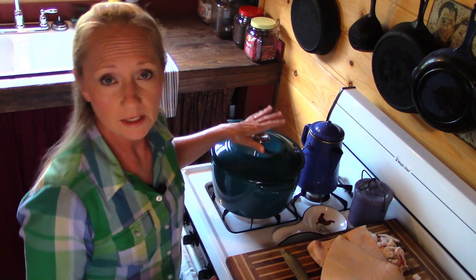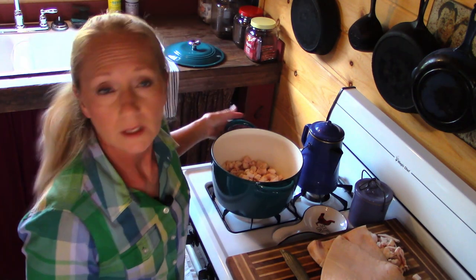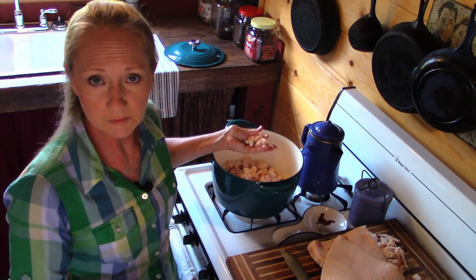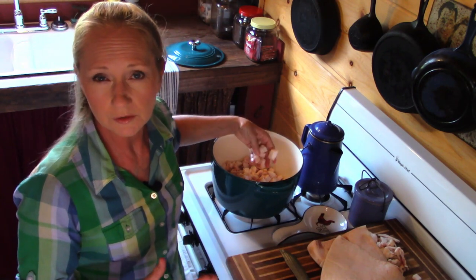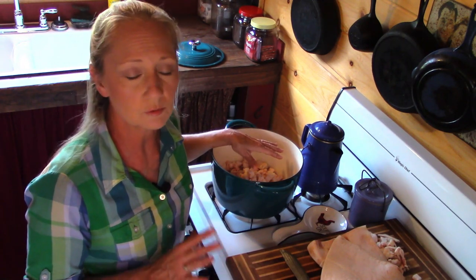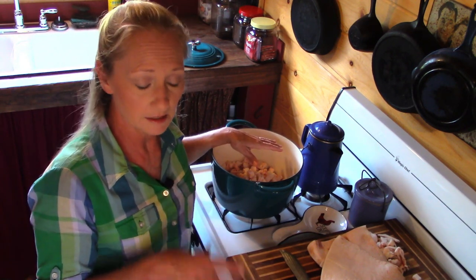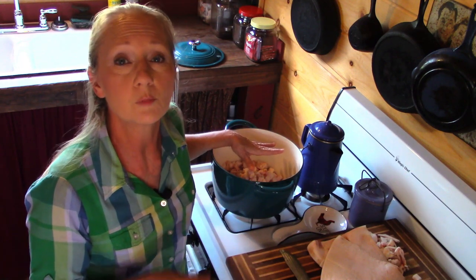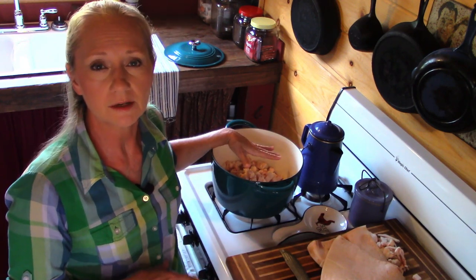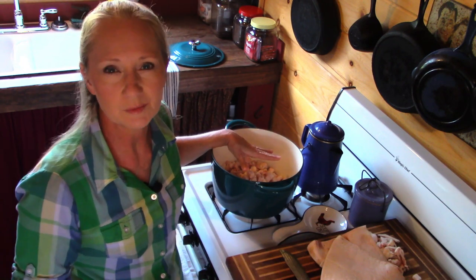You're going to need a very heavy pot. You can see this is a large Dutch oven and I've already started cutting my fat up. I cut it into about one-inch to one-and-a-half-inch chunks. I don't grind it or have my butcher grind it. A lot of people do because they feel they can render more fat out, but we enjoy our cracklins — so cutting it in small chunks and cooking slow gets us both products: cracklins and nice pretty white lard.